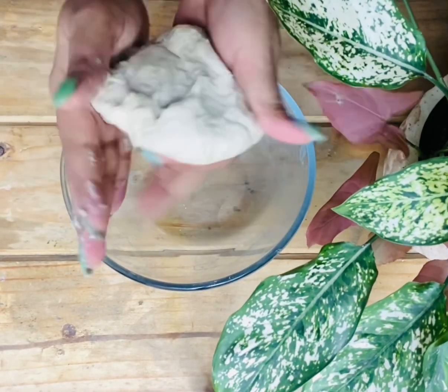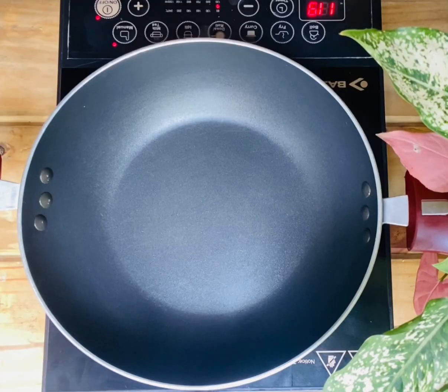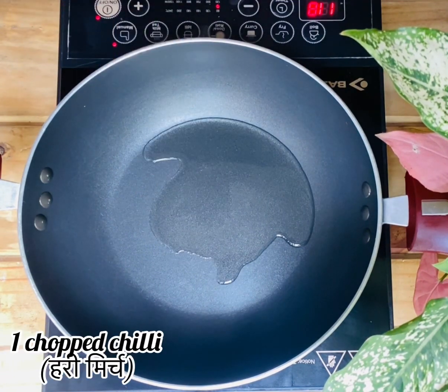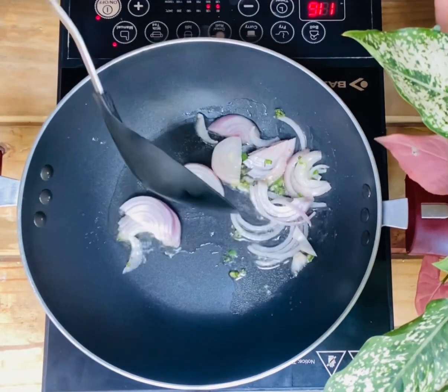Now when the dough is ready, cover it and keep it for 15 to 20 minutes. Now for the filling, heat oil in a pan, add chopped chilli, sliced onion and sauté it.